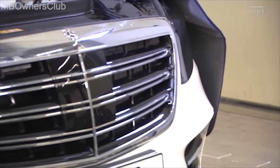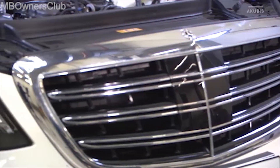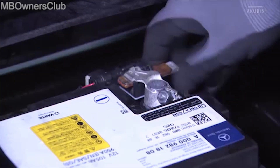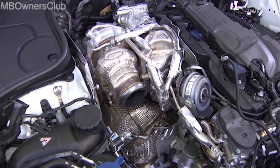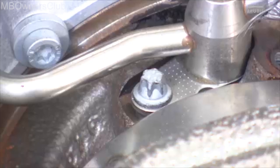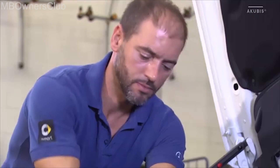Before removing the turbocharger from the OM656, disconnect the battery. Then unscrew the pressure oil line on the turbocharger and put it aside. Loosen the two long screws on the oil return feed line a half turn. Release the O-ring with a hammer, then remove the screws completely.